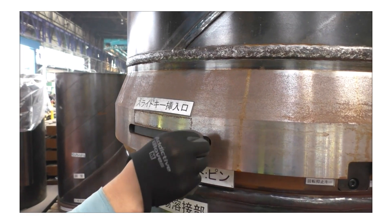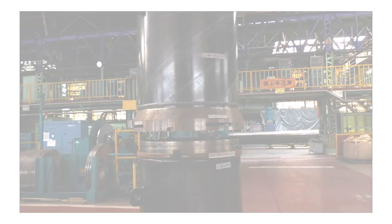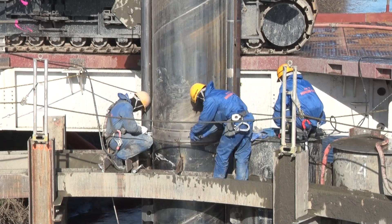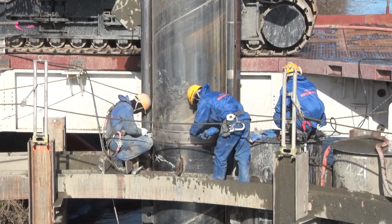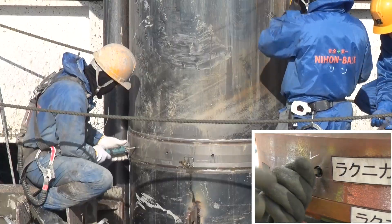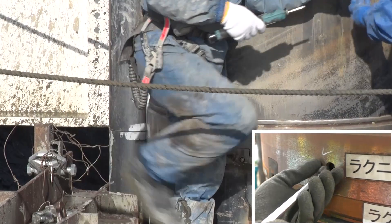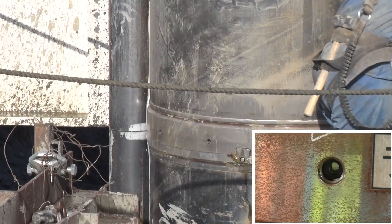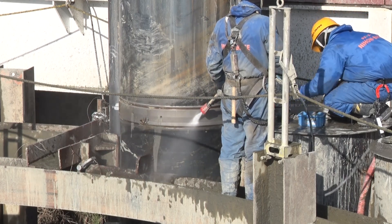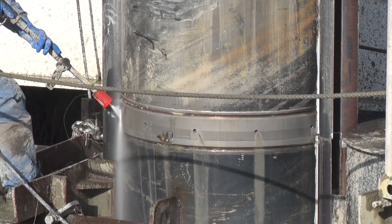The protective cap can be easily removed by reversing the installation procedure. To remove the Laknikan joint, first remove all bolts for pushing and fixing keys — if optional stop rings are used, remove those first. Then use a high pressure washer to discharge any earth and sand that have entered the load transfer keys and surrounding areas if necessary.